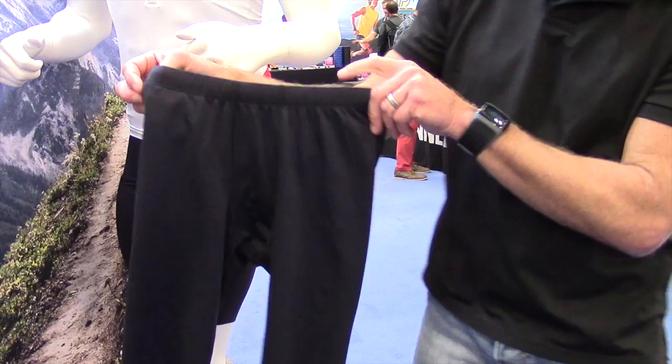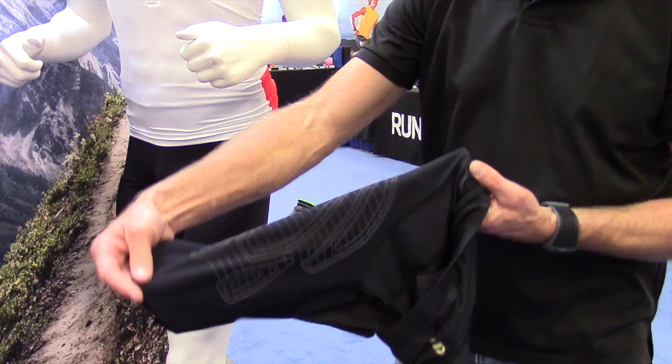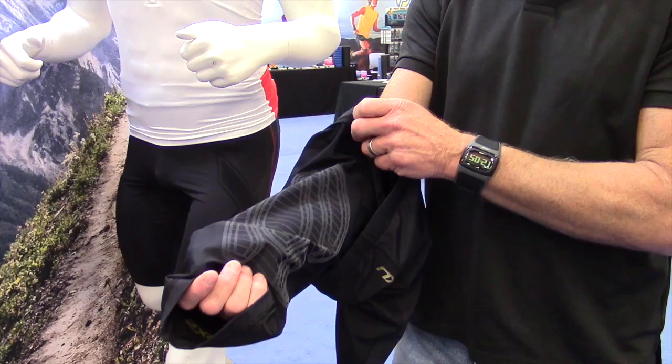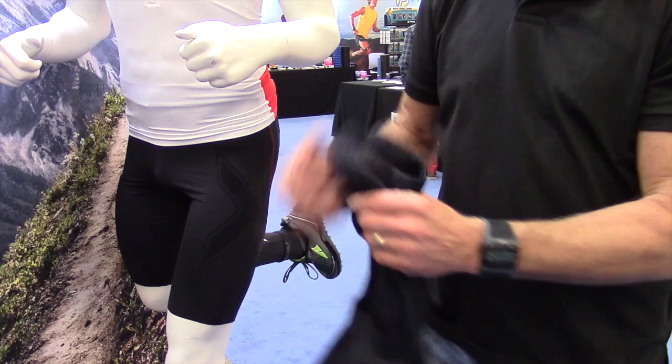Lastly, a new technology we're introducing is called our MCS — Muscle Control Stamping. All the technology is actually on the inside. The stamping gives the ability to overlay the big muscle groups and keep those muscle groups in place. The garment is still lightweight, flexible, and breathable, but has the ability through the length of it to really contain the muscle.